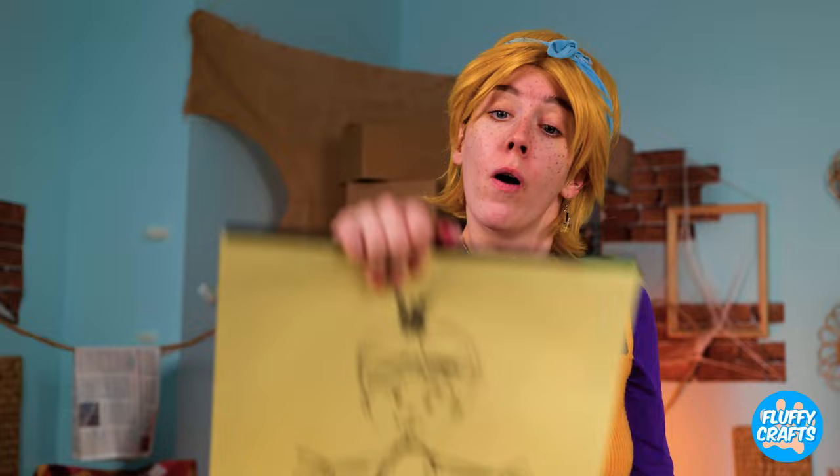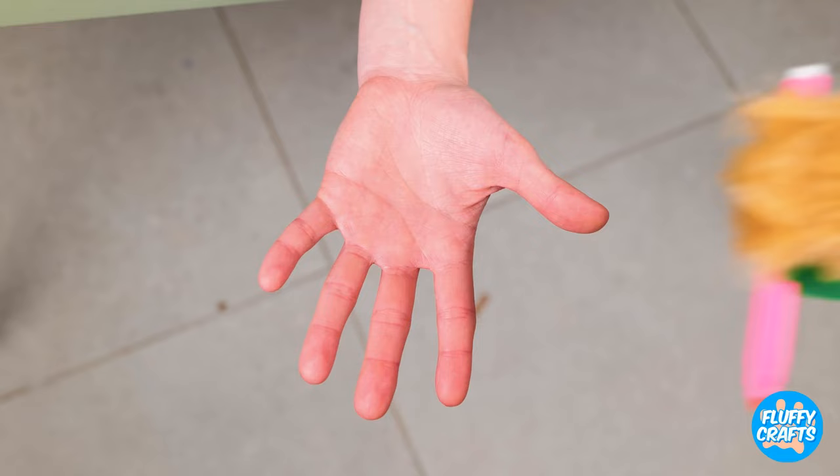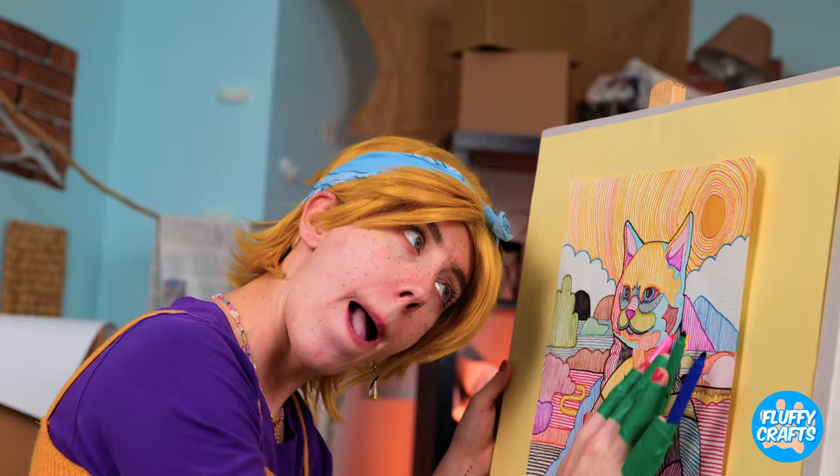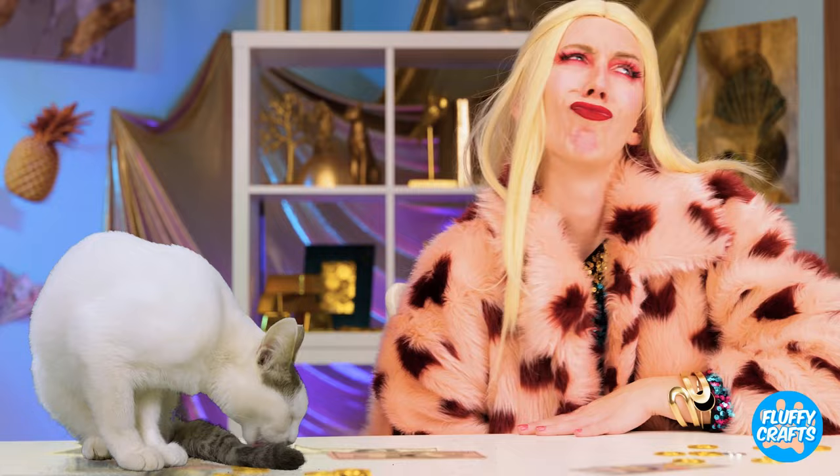Just a few more touches. Think she'll like it? What about you — do you like it? Everybody's a critic. Well, why don't you give it a try? Tape markers to your fingers and go. Wow, the kitty Lisa. And I think someone's a fan.